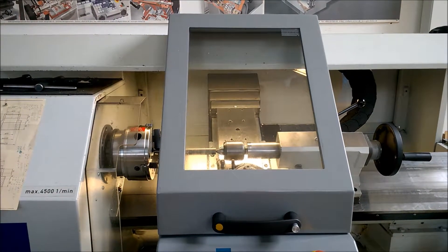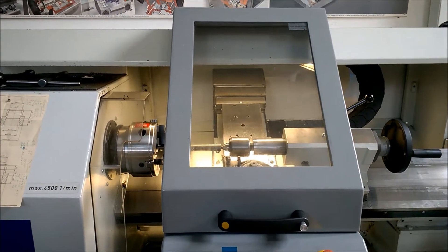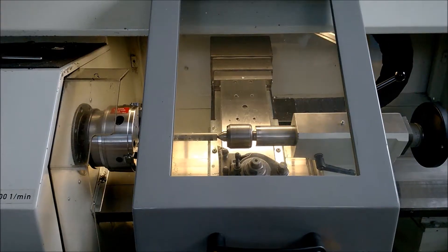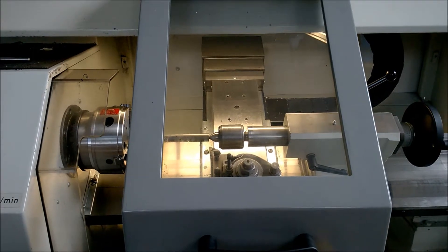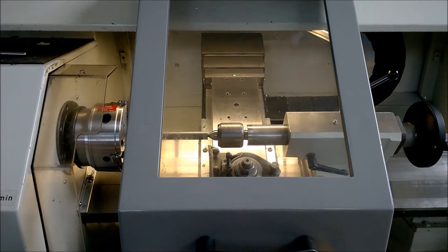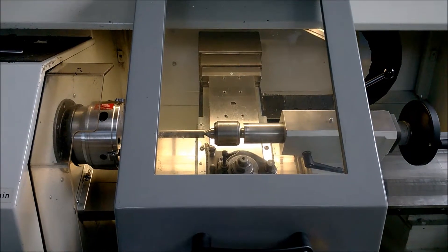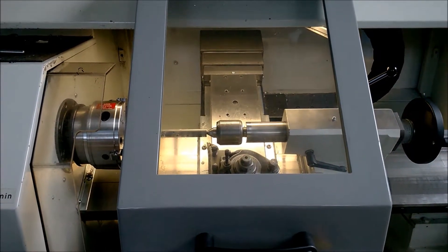Welcome to the brand new series 'One Bloke, One Machine' — absolutely no script. This is my first video I'm doing in English. I planned that for a long time and today I thought I'd give it a try.